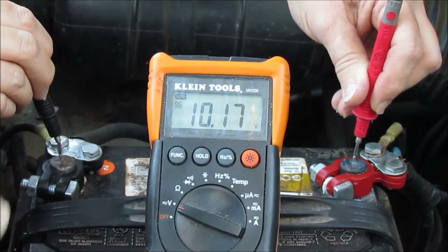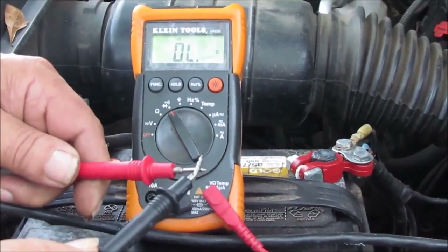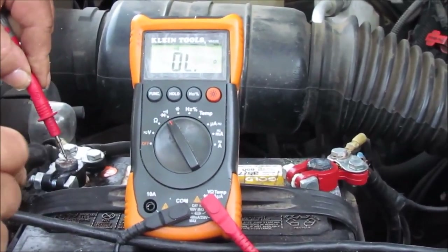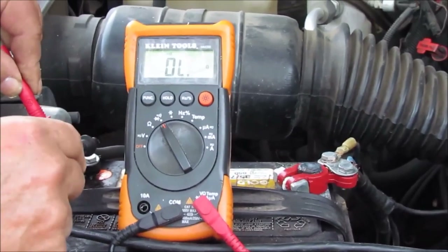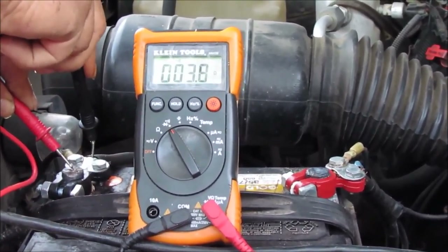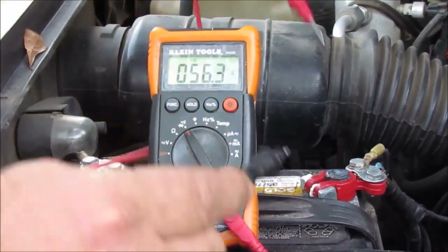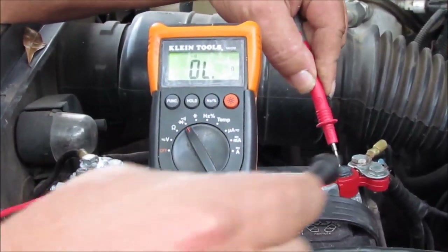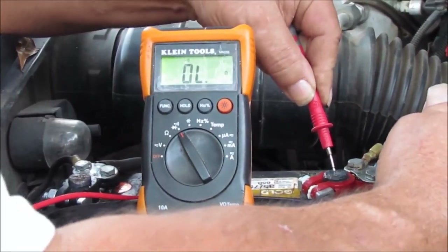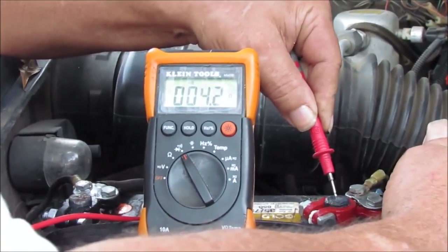Put it on the terminal right here, touch your two leads — hear that? Okay. Put one of your leads on the post and then put the other lead back here on the cable itself — see, that's got a connection. All right, now do the same thing on the other side and put it back here on the wire. That's how you check to see if you've got a good battery connection.